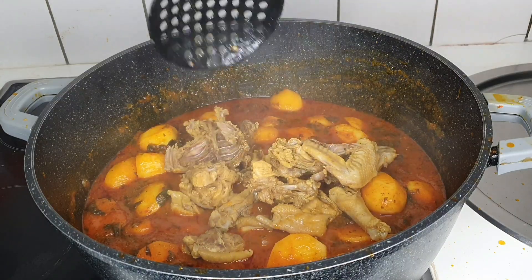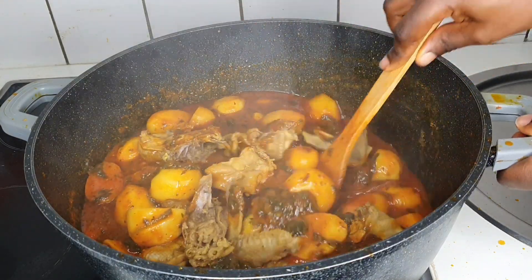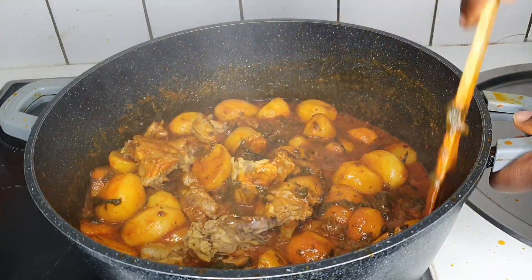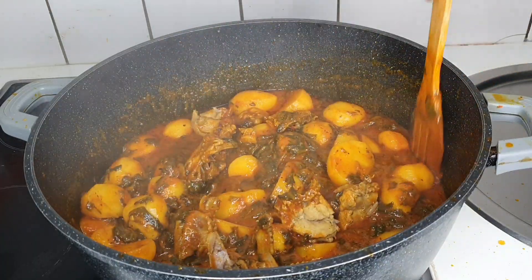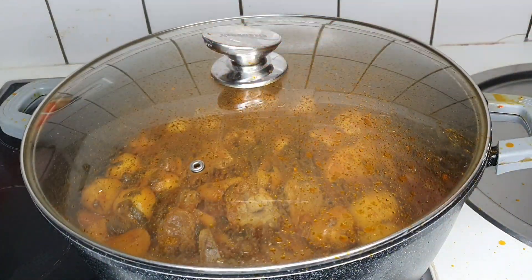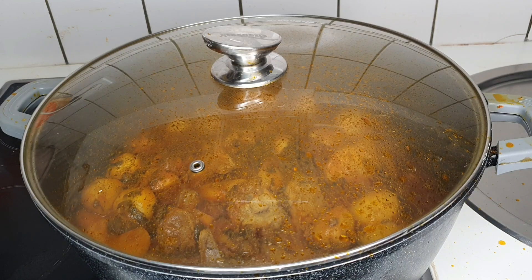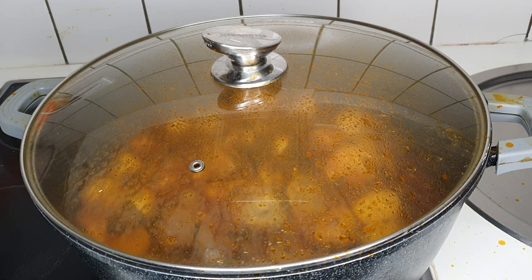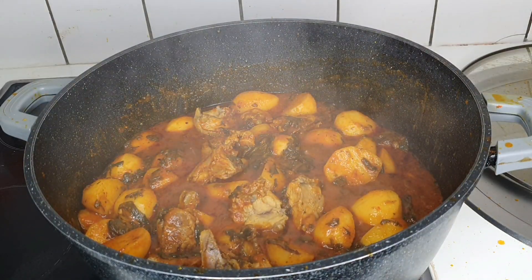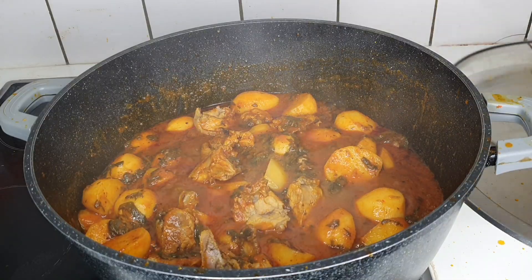Now is the perfect time to add your protein. I'm using chicken — already boiled and well seasoned. If you want to use smoked fish or dry fish, that takes the taste and flavor to another level. I didn't have that, so I used what was available. I'm also adding a bit of that stock to take the taste to another level.